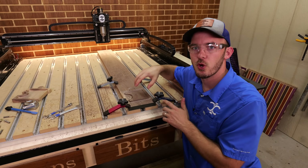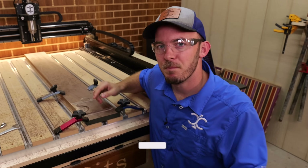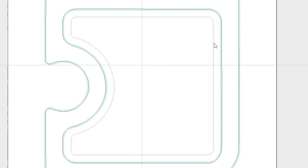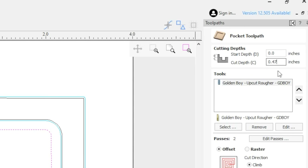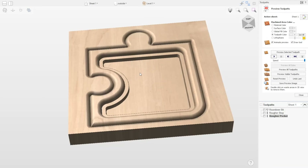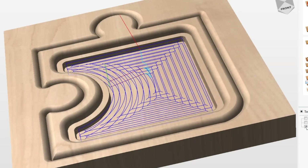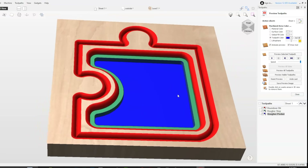After that step down with the inside profile, we're going to do a pocket clear out. We'll take the inside vector that we inset a quarter of an inch and run a pocket toolpath with that golden boy upcut rougher. Our finished depth is 0.5, so we actually want to run this to about 0.47 inches. Running it at 150 inches a minute with a simple ramp. Now we have the rougher step and rougher pocket taking out all the insides. If you're a color person: roundovers in red, rougher steps in green, and rougher pocket in blue.